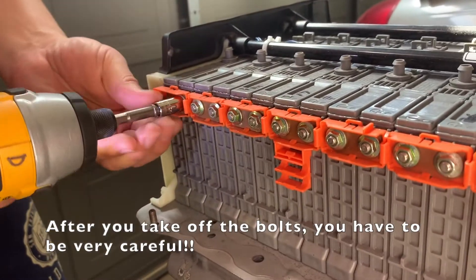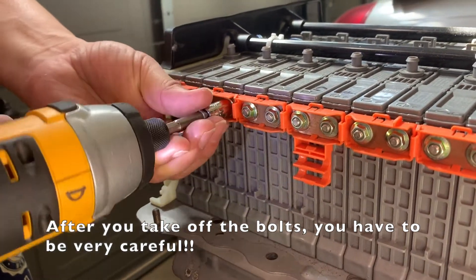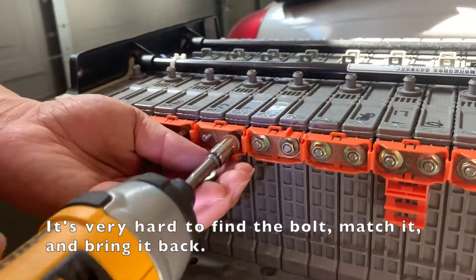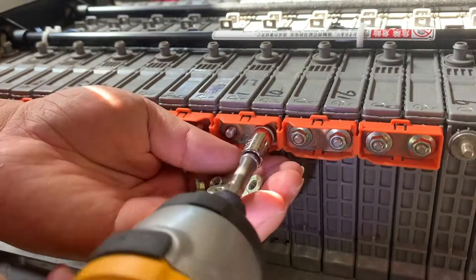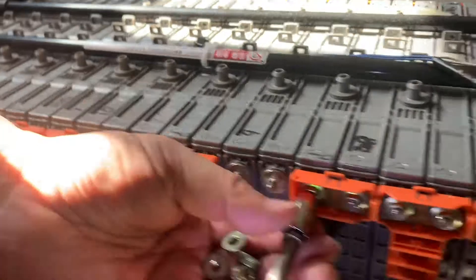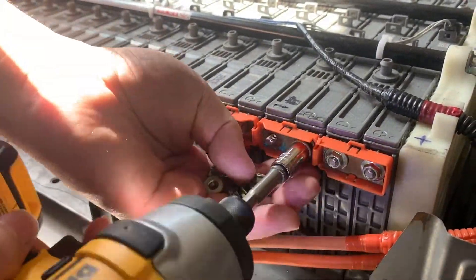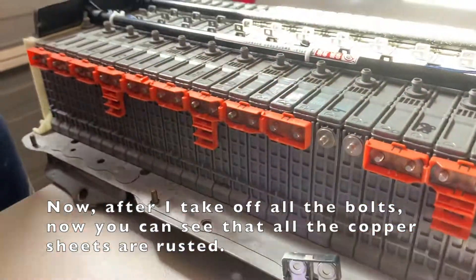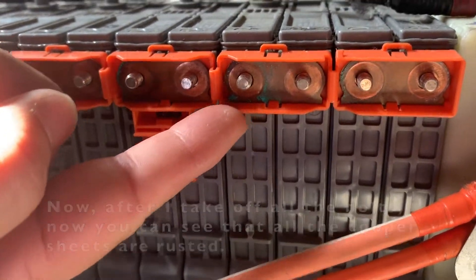After you take off those bolts, you have to be very careful. Now I'm going to take off the other bolts. After I take off the bolt, you can see all those copper bus bars — they are rusted, they are very dirty.